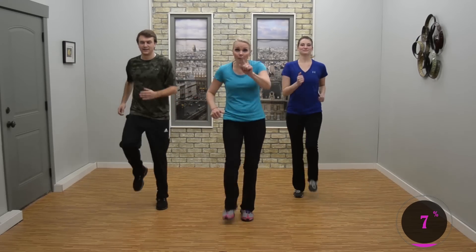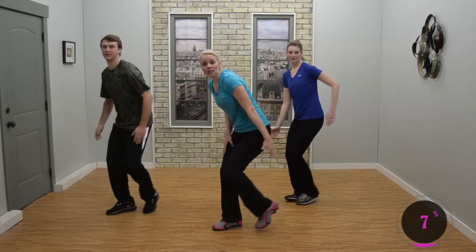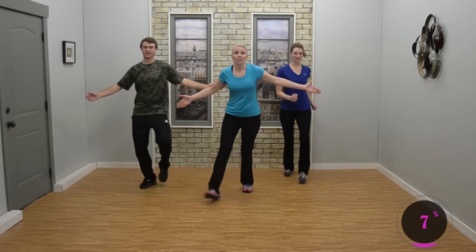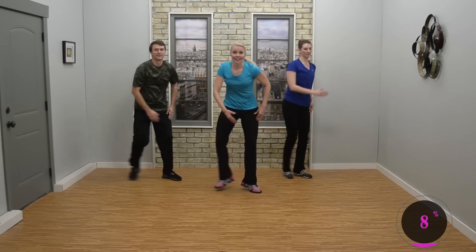Now add them together: march it up, side double lunge — three, switch, two, and switch. March it back, side double lunge — three, two.